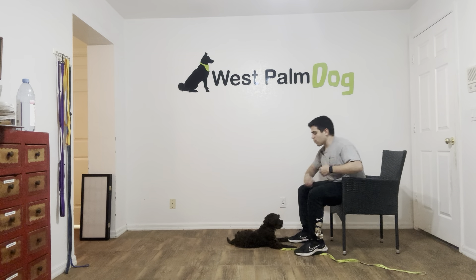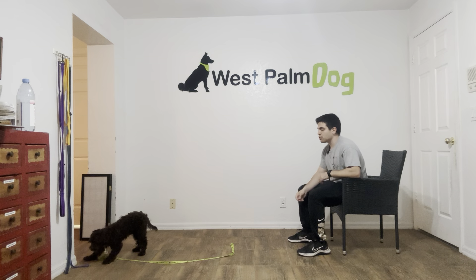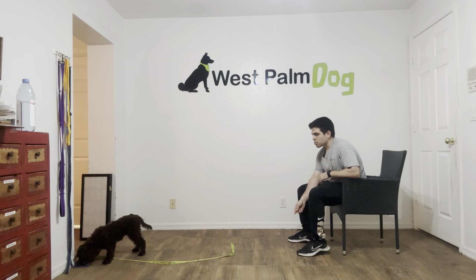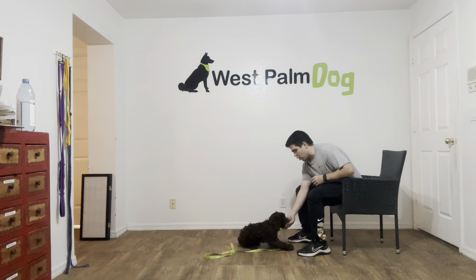So just to warm him up, what I was doing was the following: throw a piece of food, he gets it, I say his name to get his attention, I say the command — Louie, down — help him out, and treat.